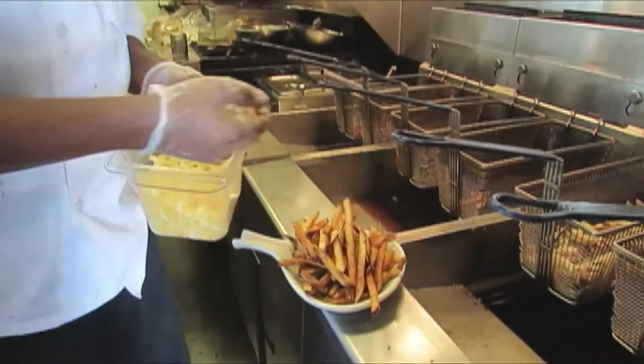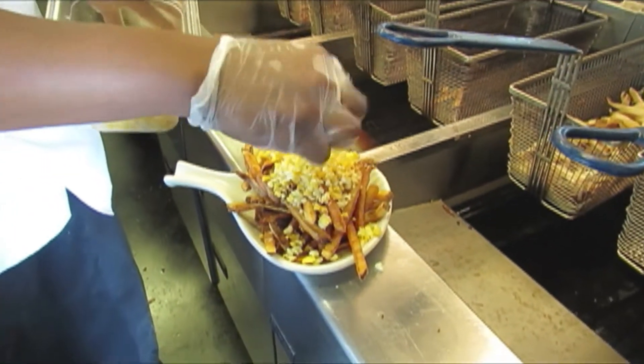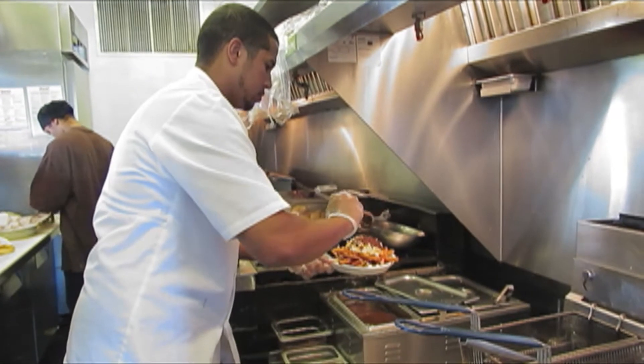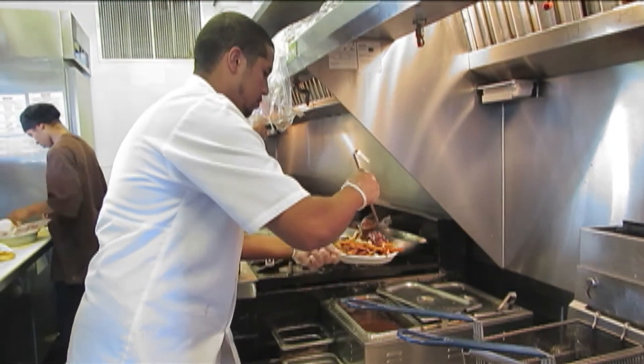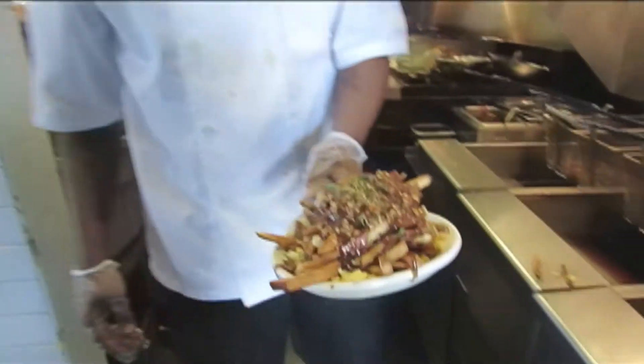I'm going to throw a little bit of cheese, helping the cheese curds right on top. Those are your poutine fries.